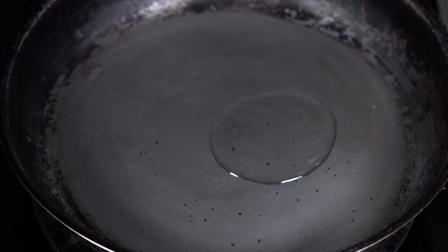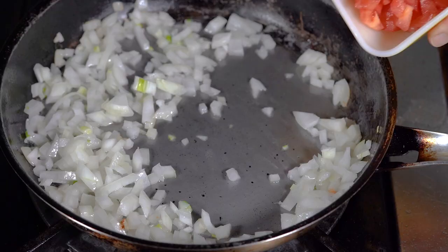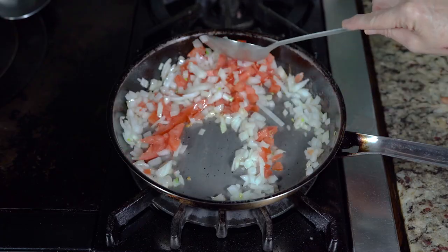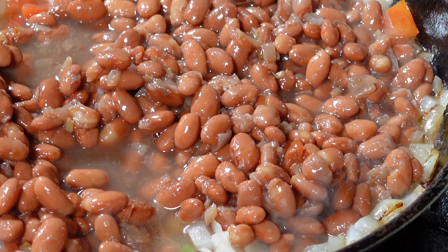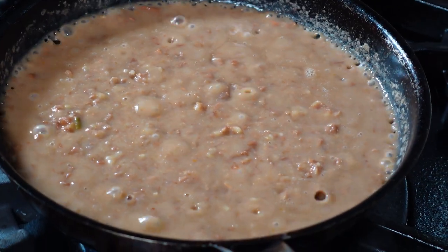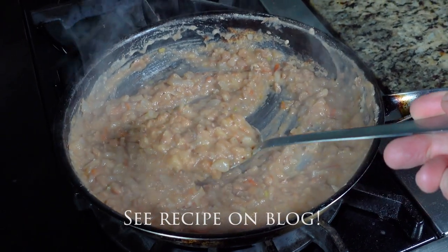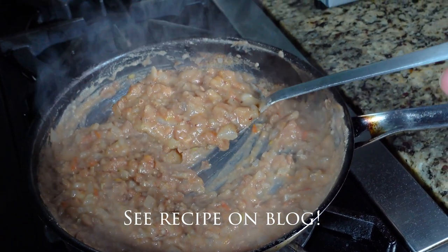There's one more way that I want to show you for making refried beans, and this is my absolute favorite way. Add the vegetable oil to your skillet, but first we're going to add some chopped onions. Once those have sautéed and become soft, then we're going to add some chopped tomatoes and let those sauté for about two or three minutes. Now we're going to add our whole beans and mash everything together. The pureed tomatoes, onions, and beans all together make them extra satisfying, really hearty. I love this way of making refried beans. It's a wonderful dish for vegetarians — very, very filling. Try it. It is an absolutely delicious side dish.